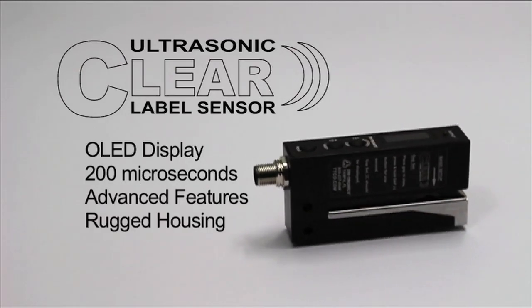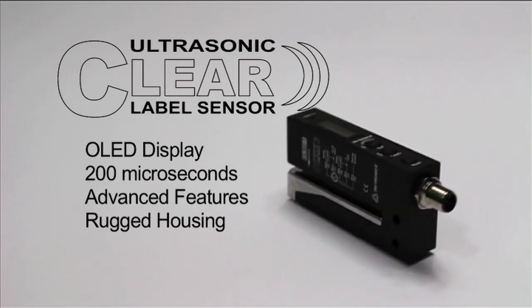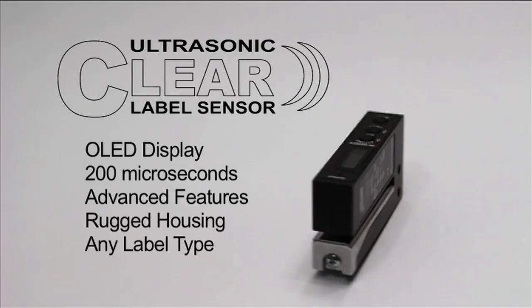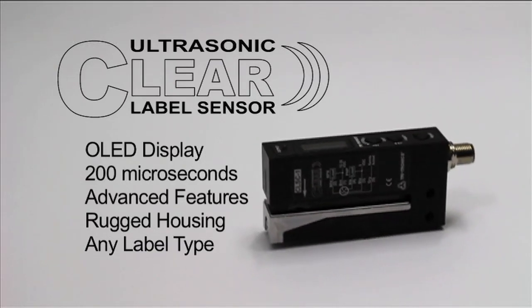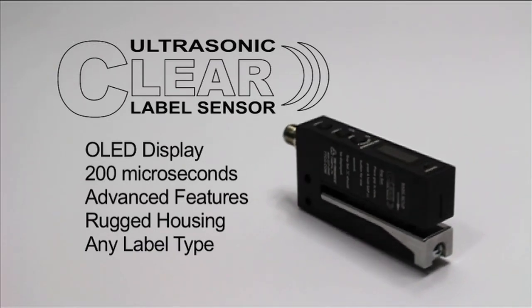The Clear Label Sensor was designed to be easy to use with fast reliable setup on any label type, including clear plastic labels, opaque plastic labels, paper labels, foil labels, and labels with metallic inks on any type of backer material, paper or plastic.